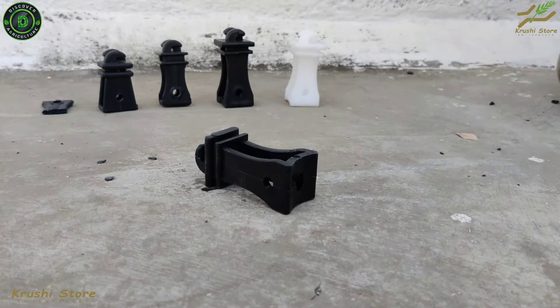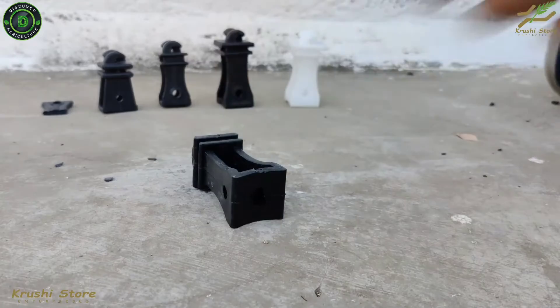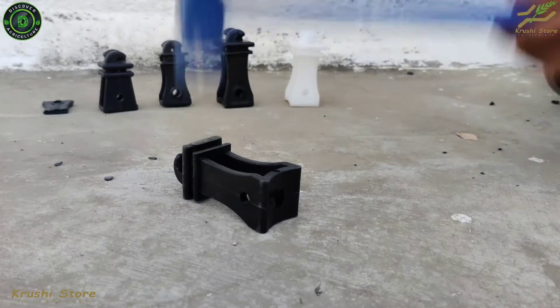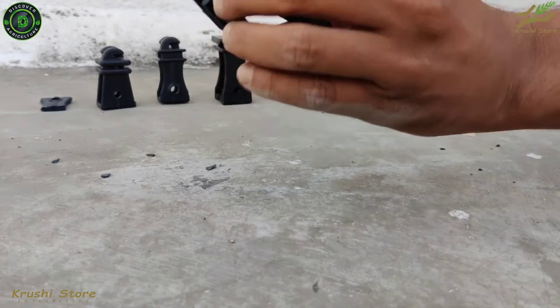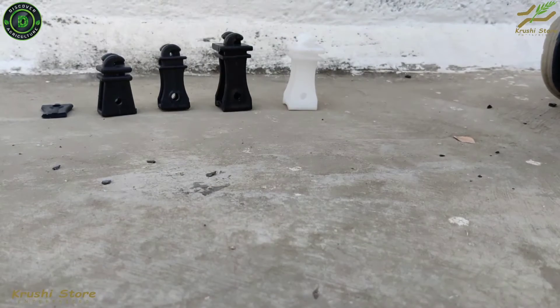Now let us try our black insulator with the hammer. It did not break — let us try again. Did not break at all, as you can see. Our smartphone that we are shooting with got a little scratch, but let us look at that later.